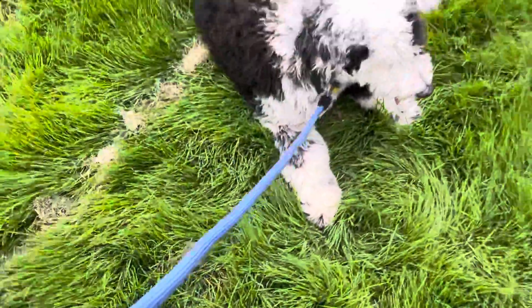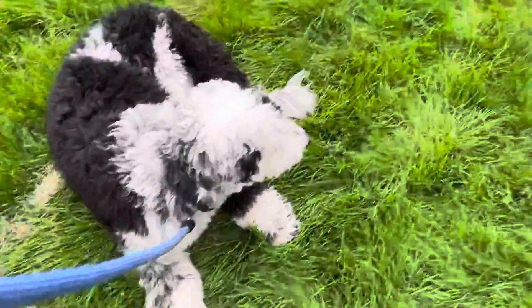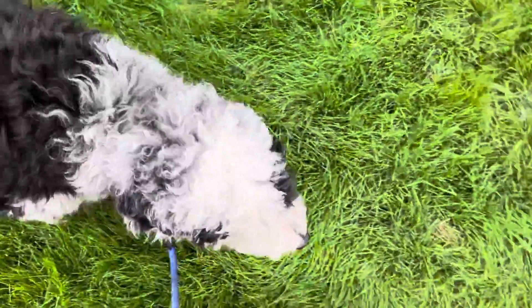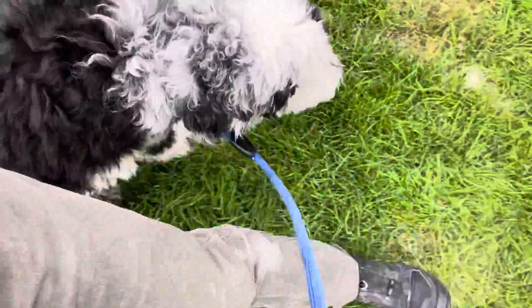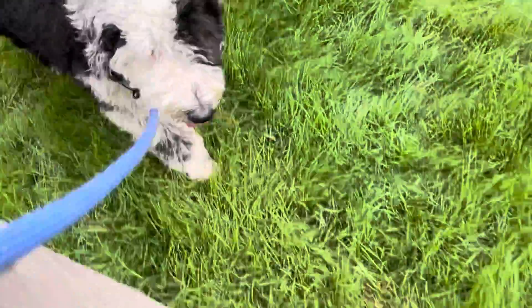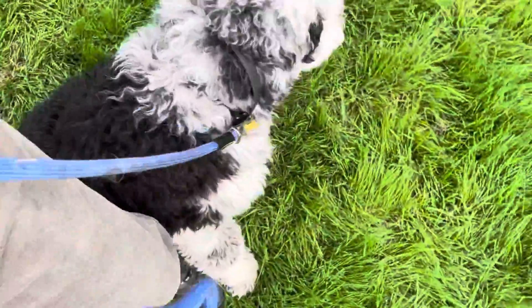From here we could either release with the word 'okay,' or we can go right into a heel. Barkley, heel. Good boy. So I say heel, give him the opportunity, and he did really well on it. As we're walking — heel — give him the chance. Good, he came right back with me. Good job, buddy. Barkley, sit. Good job, kiddo.